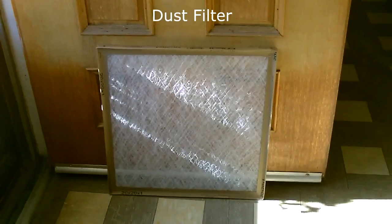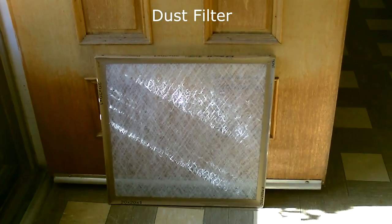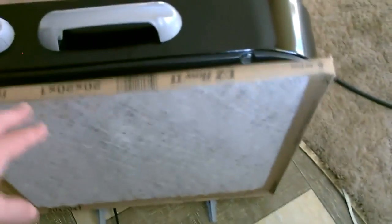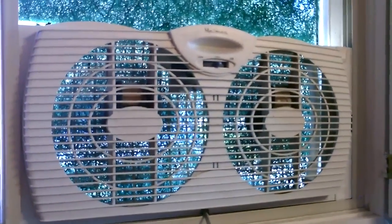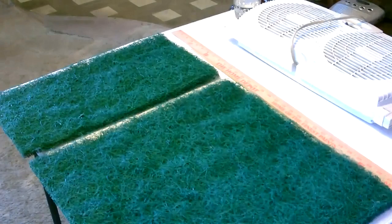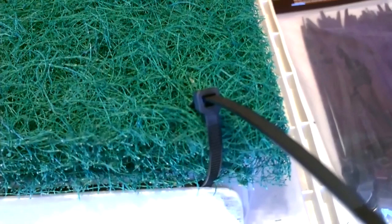These things are super effective, by the way. Or choose a dust filter — again, the suction will hold it on there. Just cut the filter down, drop it on the back, and secure it.